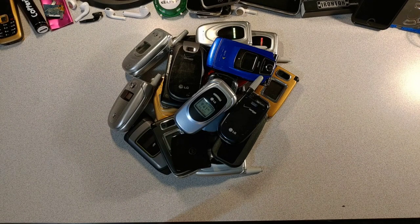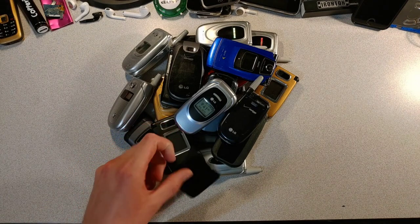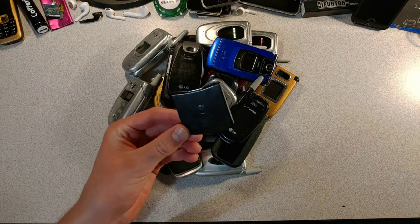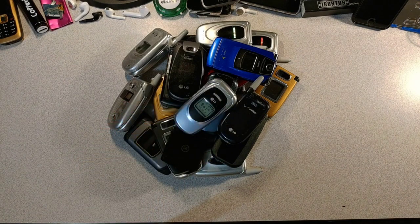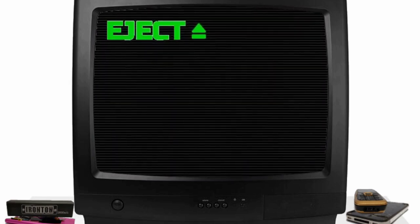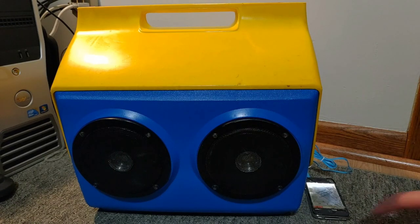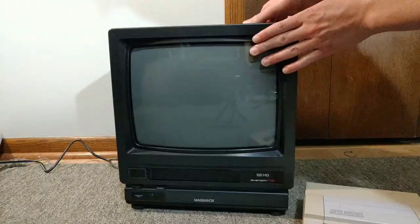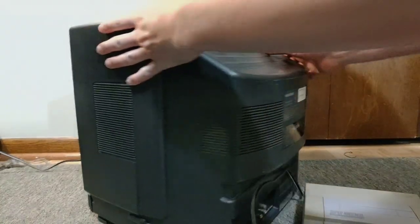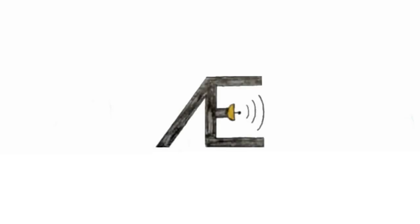Anyways, that's it for today's video. Remember that Motorola Razors are cool. If you want to see more videos like this one, leave a comment down below. Make sure to like and subscribe, and I'll see you in the next less boring video. Bye!